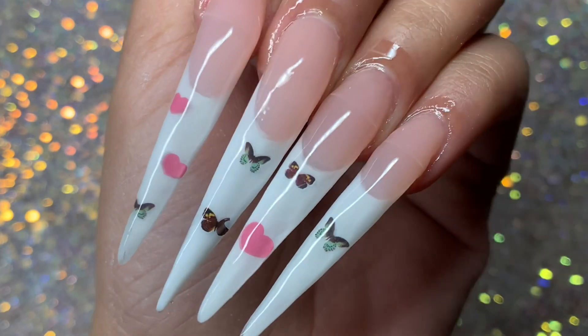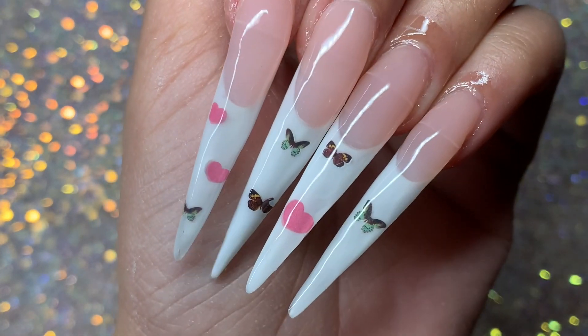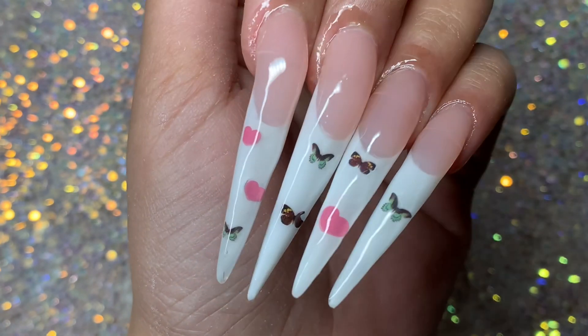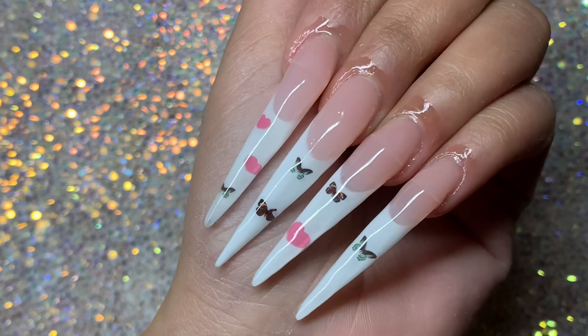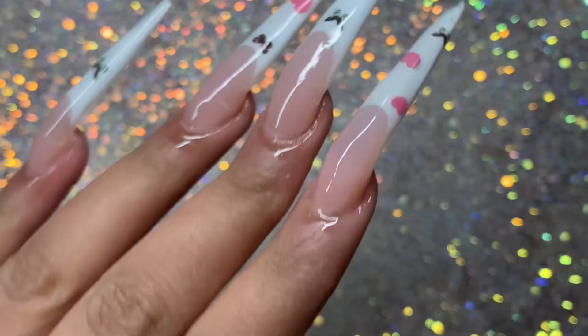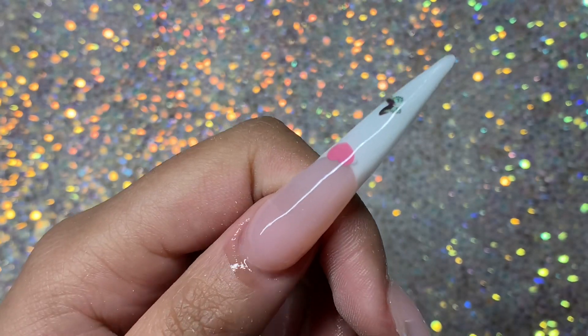Hey everyone, so in today's video I'm going to be doing these French tip nails using MaCar's Classic Poly Gel kit as well as some nail decals or nail stickers, whatever you want to call them. So if you want to see how I did these, then keep on watching.